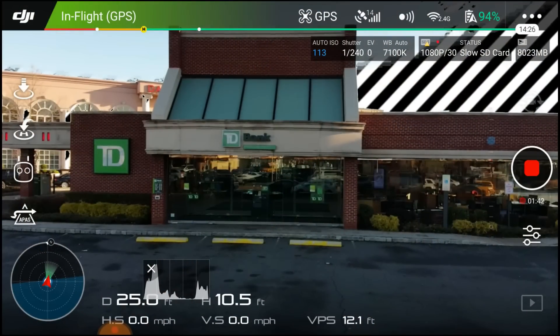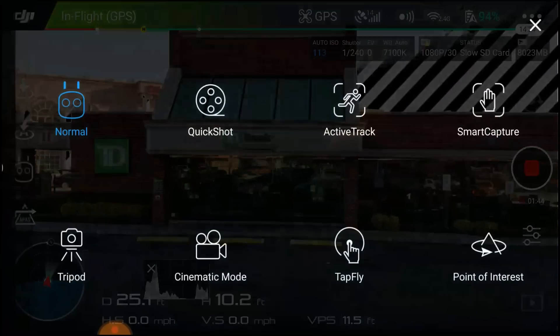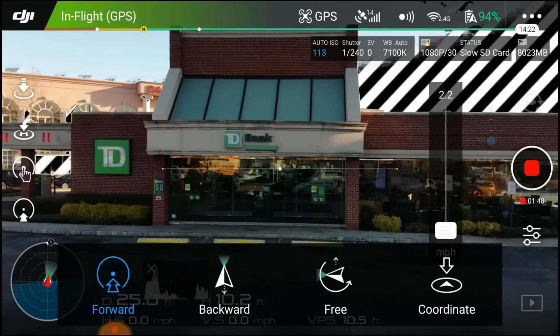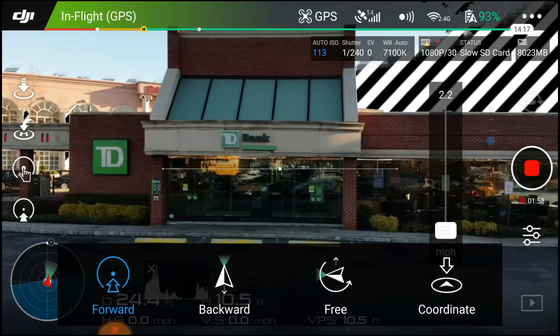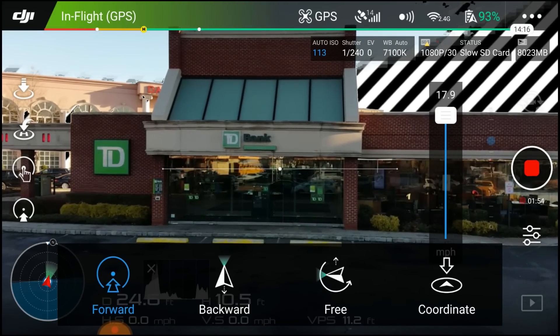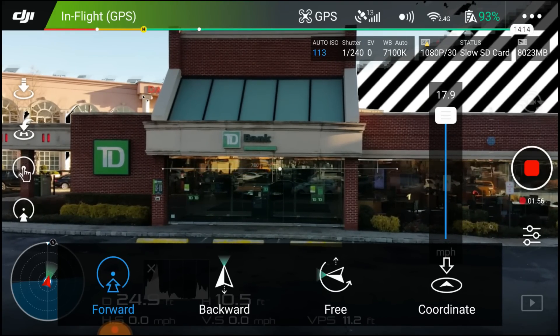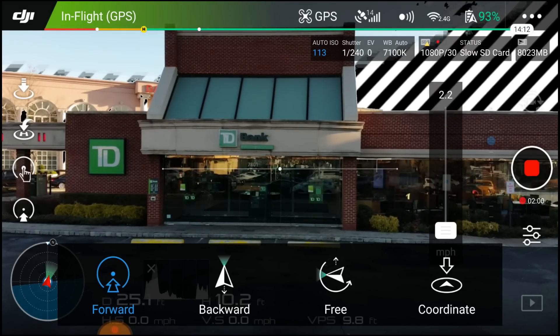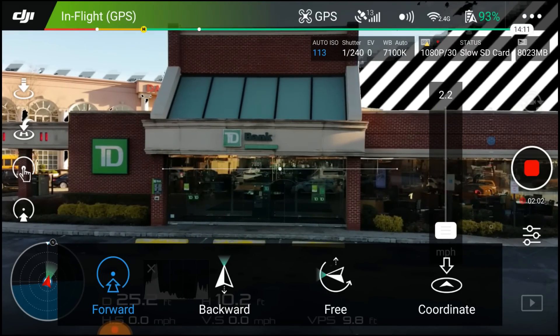What's up everybody, it's your boy DronexFactor, and today's video we're going to be testing out the DJI Mavic tap to fly. Let's go to the controller, hit the middle left tap, then tap to fly. There's a slider bar that says speed — you can go from roughly 17.9 miles an hour all the way down to 2.2. I'm going to keep it on the lowest because the bank is right in front of me.